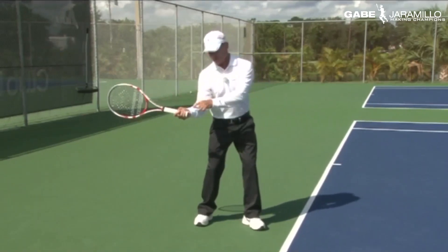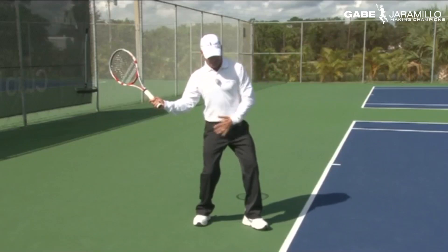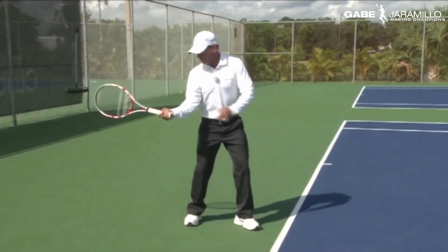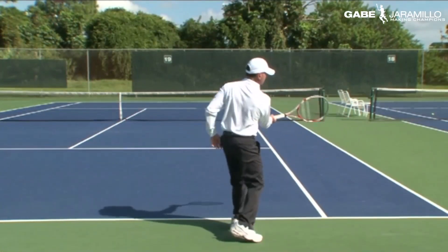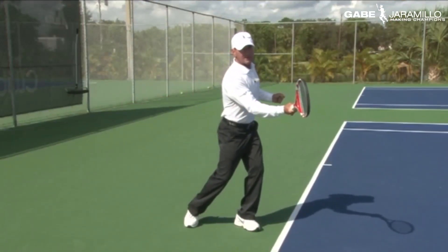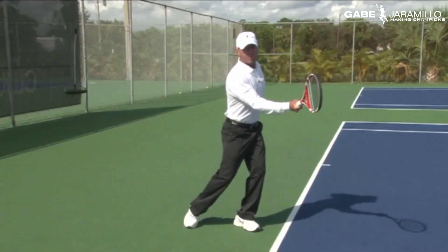From the lock-in position again — the lock-in position and the leverage — the hand pulls back, we open hips and shoulders, the racket lags a little behind, and the position of the arm doesn't change until the contact point. All we're doing is rotating hips and shoulders to create that power, from here all the way to here — that's the forward swing.